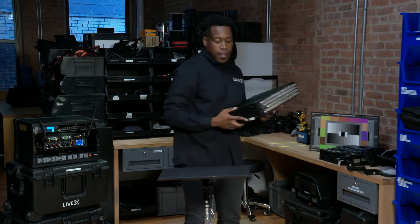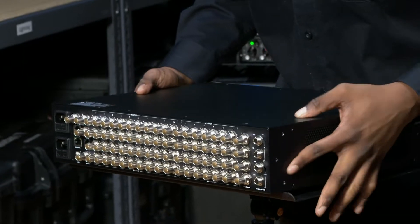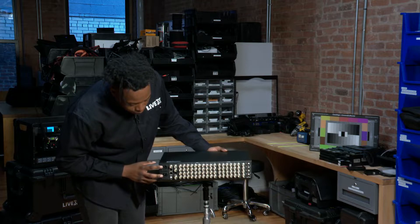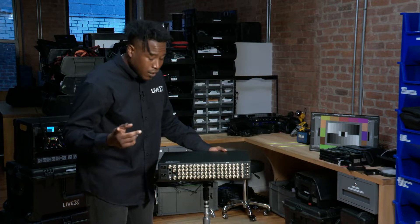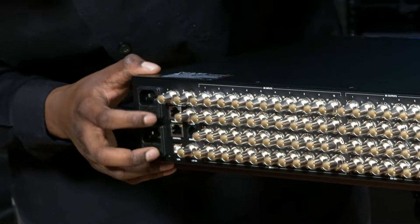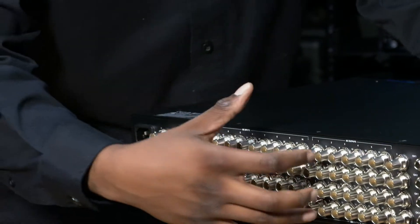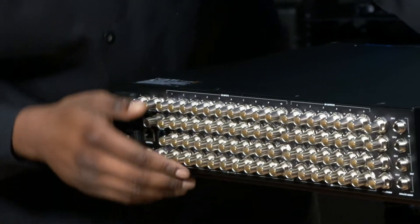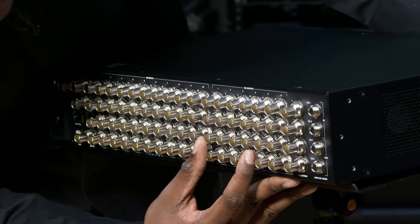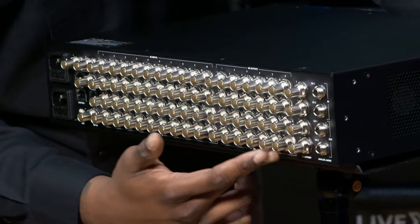Let's get you looking at this beautiful back of the ATEM Constellation 8K. From left to right we have the IEC ports — you've got two for redundancy, so in case one gets pulled out you still have your power. We also have the talkback control, the remote, RJ45, and USB ports. We have our 40 inputs right here, and we have our 24 AUX outputs. It also comes with our four multi views and our analog audios all the way to the left.